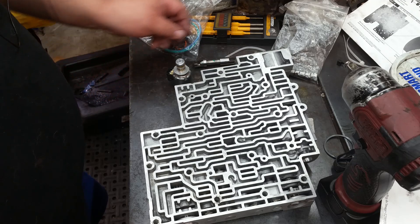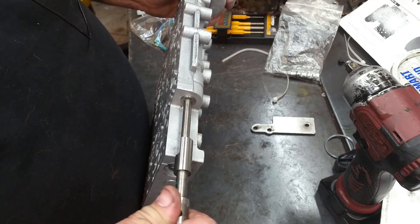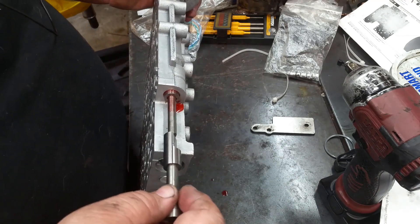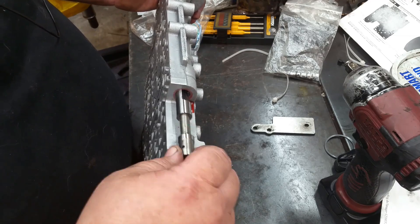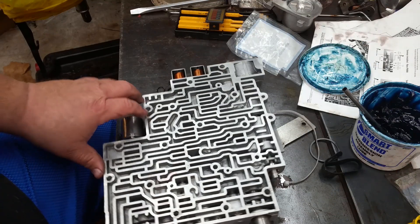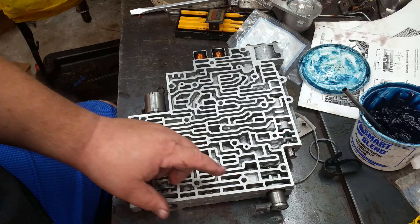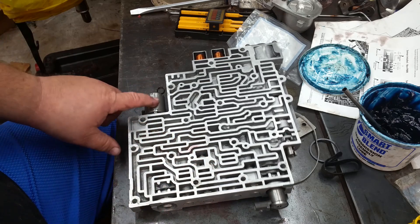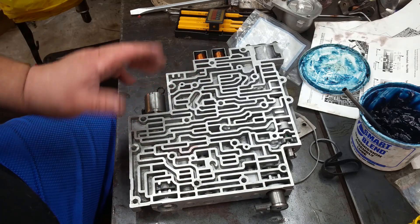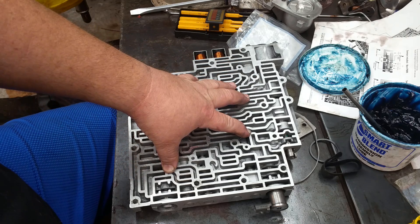The valve body, other than putting this manual rod in — which is pretty slick — just goes right in there. I'll give it a little bit of lubrication. Alright y'all, that's it for the valve body. I went ahead and put the solenoids in: your shift solenoids, your TCC PWM solenoid, and the PC solenoid. Don't forget to replace your O-rings on your solenoids when you put those in — they're a wear item just like everything else. Other than putting the check balls in and putting it on the case, there's nothing more to do.